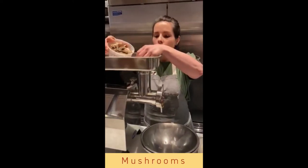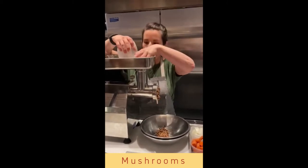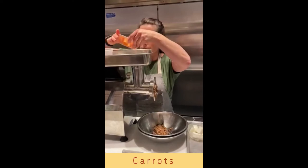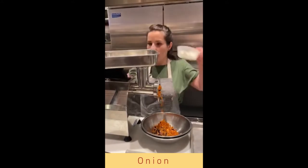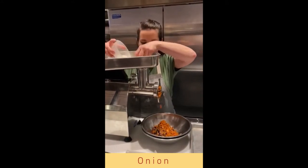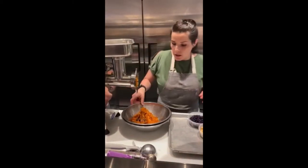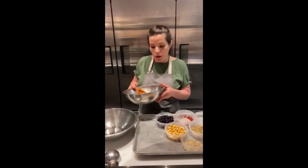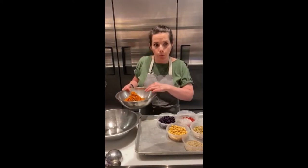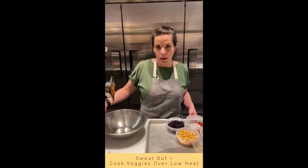So, mushrooms. Once your veggies are ground, you're going to cook these out a little bit. Basically you're just trying to get all the excess water out and create a little bit of flavor through caramelization. Just sweat them out in a little bit of olive oil. While those are cooking, you can move on to the next step, which is grinding the beans.